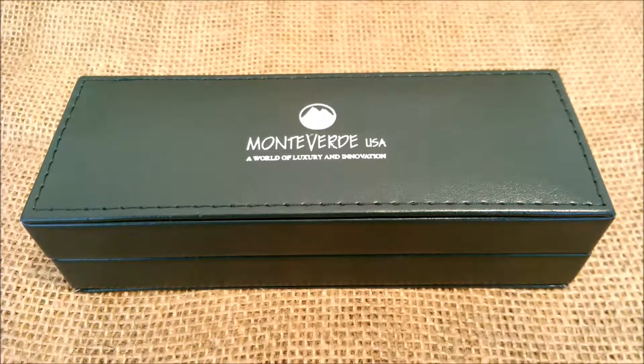Hi, welcome to our YouTube channel. Today we are reviewing the Monteverde Invincia pen. This pen was sent to us by AppleBoom for review purposes and will be sent back after we test it and make all our reviews.